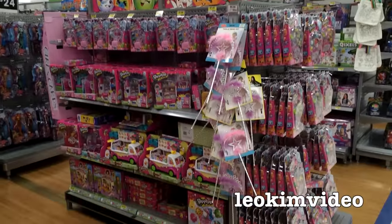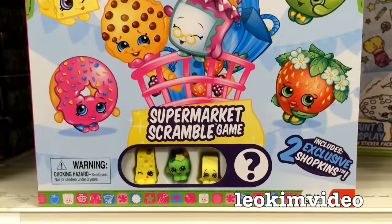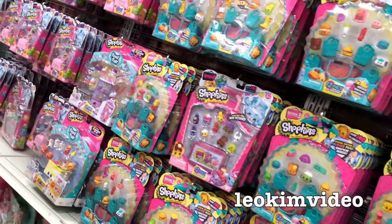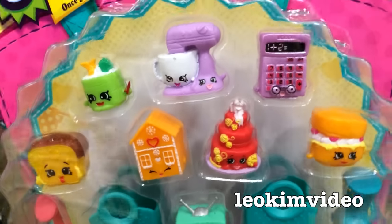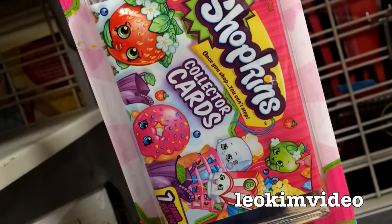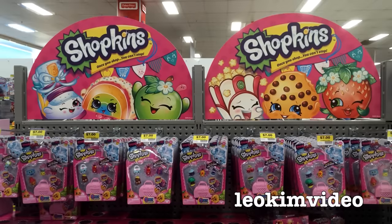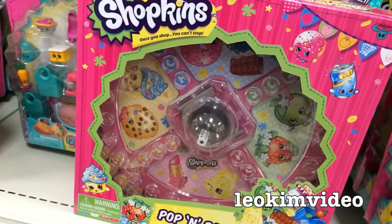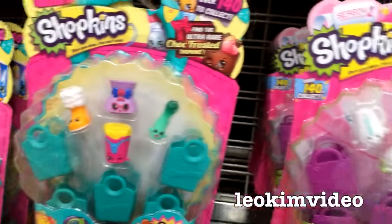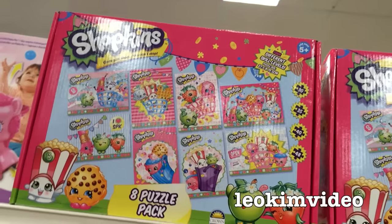Let me show you how the real Shopkins toys are displayed in store, because this toy got massive. It started off small like they always do, and then by about the second series, and especially into the third, there started to be a ton of variety in Shopkins toys — and I mean variety. It even knocked me out to see how many different variations there were to this quite amazing toy. I know some people said this was going to work and others said it wasn't. Well, this has been an incredible success story. Really sad to see it being knocked off the way it's being knocked off.